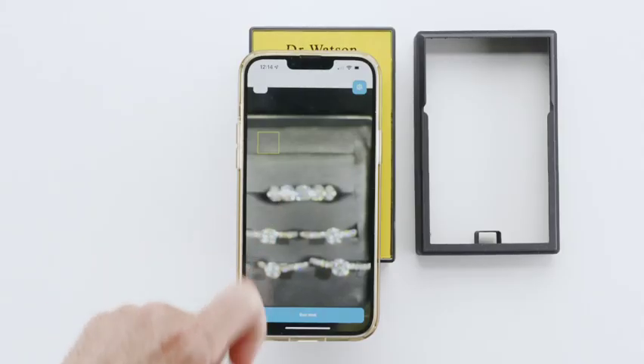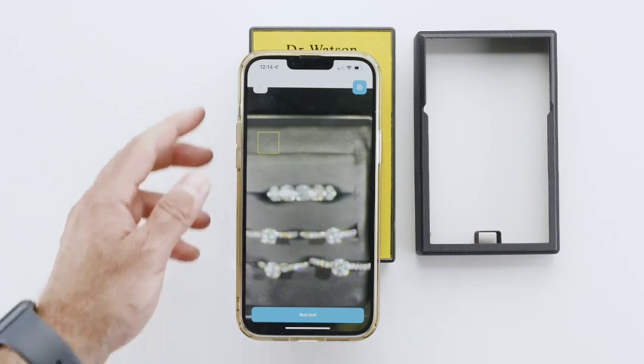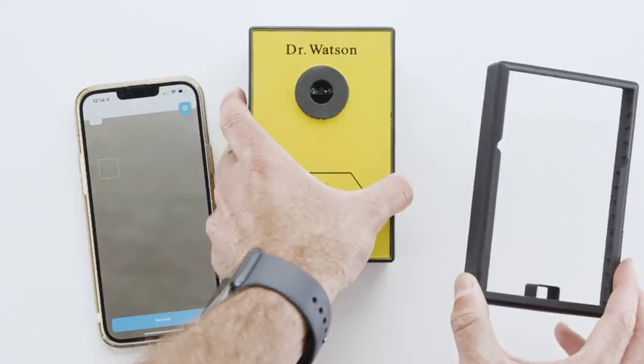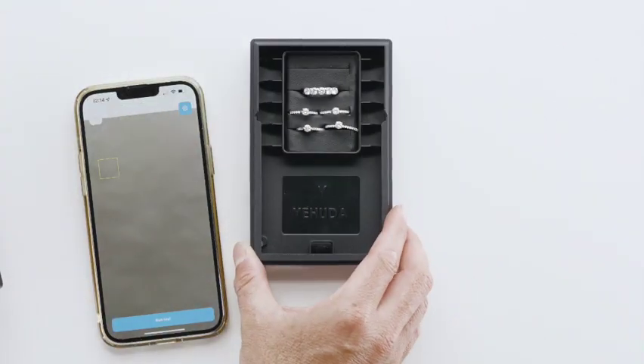If you cannot get your phone to focus on the goods, that means the camera needs to be further away. For these phones, we provided an extension. Just place it on the bottom part. Aim your camera. Zoom and tap to focus.